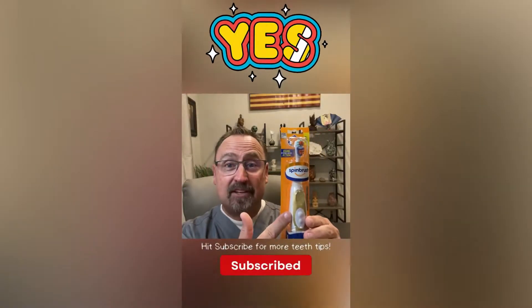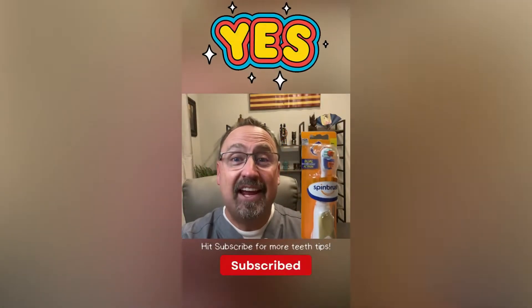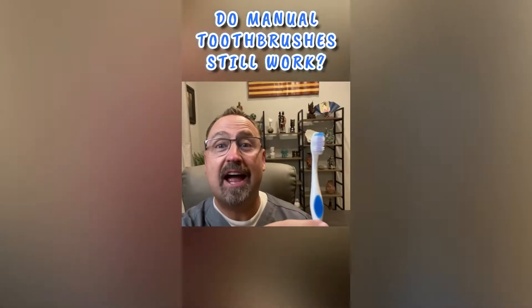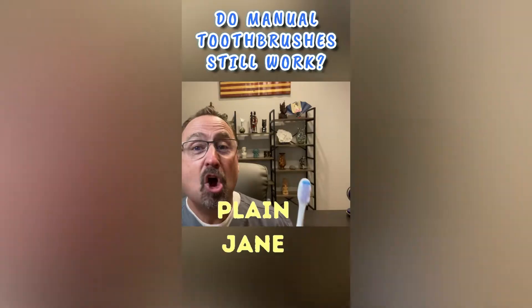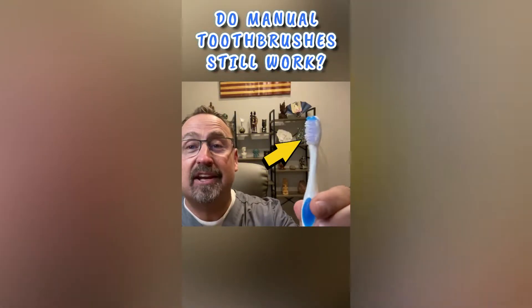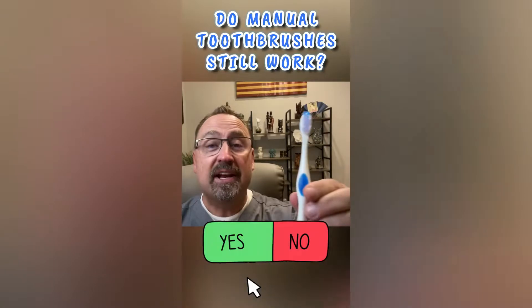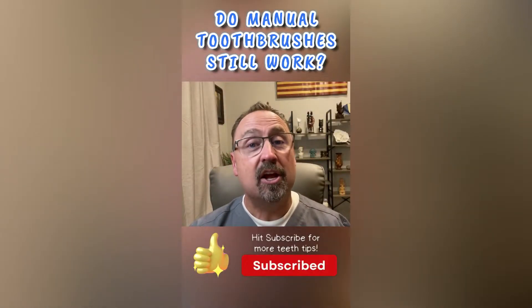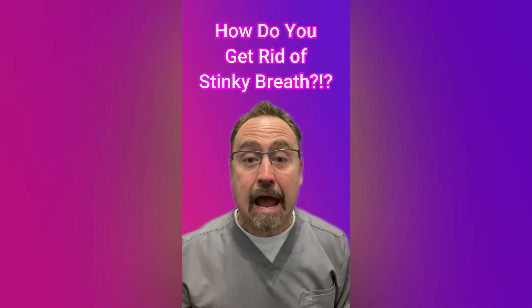With kids younger than eight years old, they need supervision. Can spin brushes be effective? Yes, they can. And what about the plain jane toothbrush? It can be effective too — if you're brushing correctly.